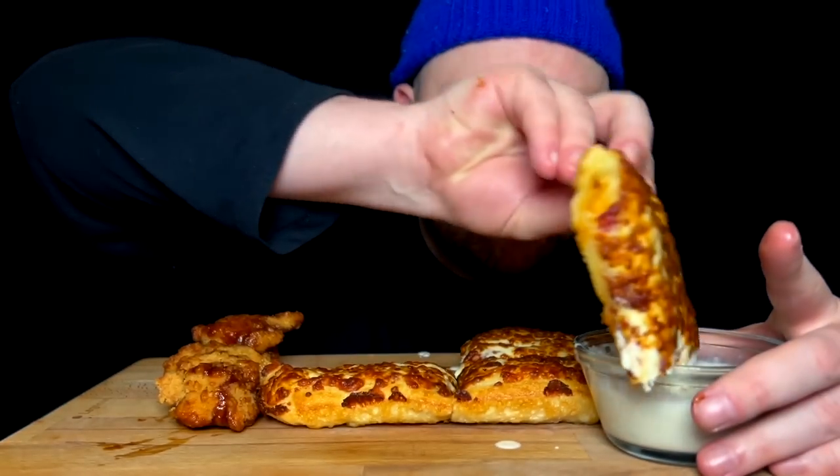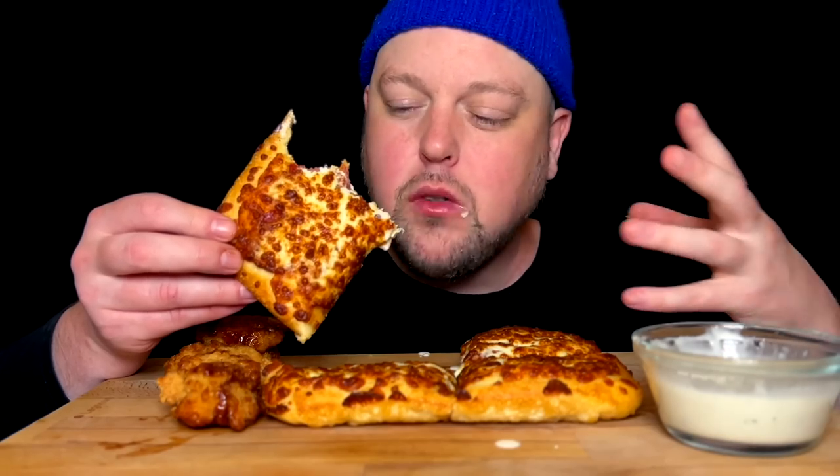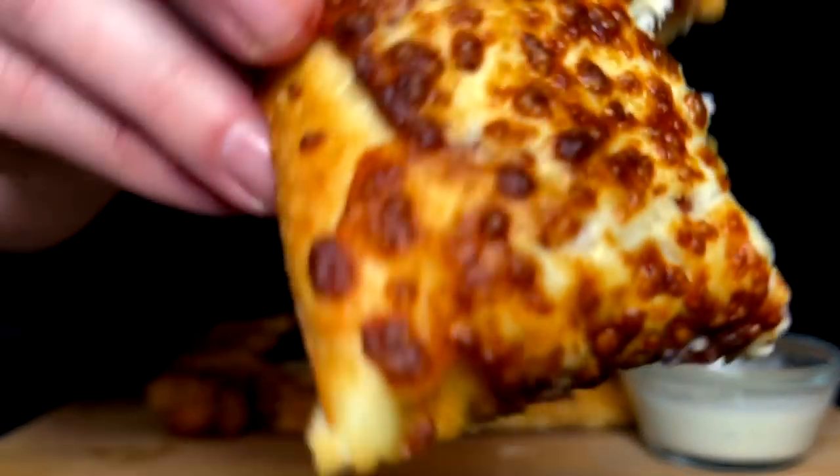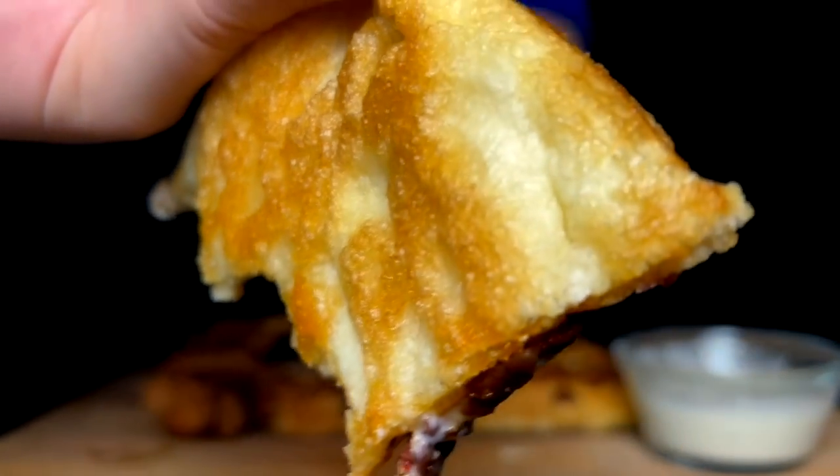I just don't get the whole pepperoni under the cheese - like what an amateur move, I don't get it. It's 50% less delicious immediately because you just don't have those crispy, greasy, crusty, burnt-edge pepperonis. This doesn't make sense. That golden bottom though.